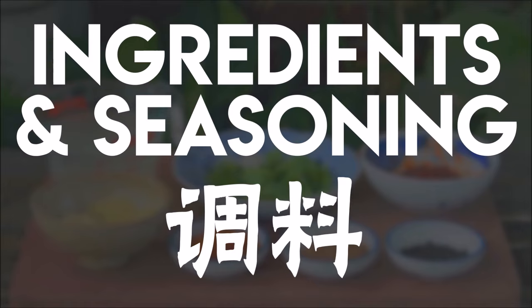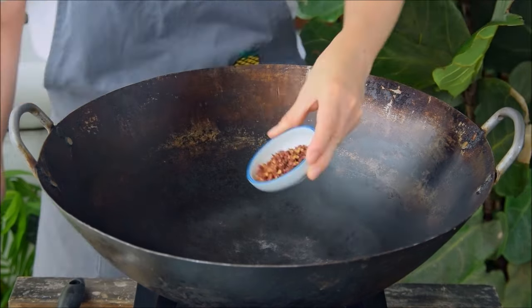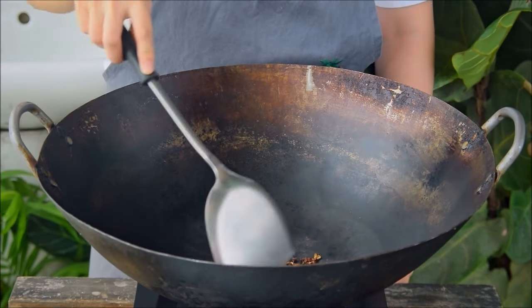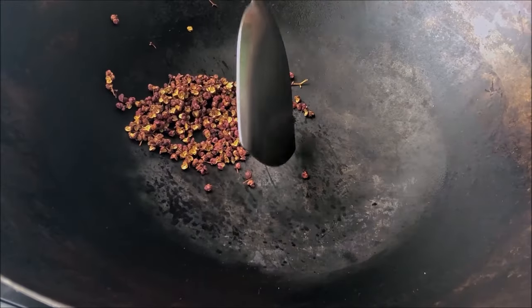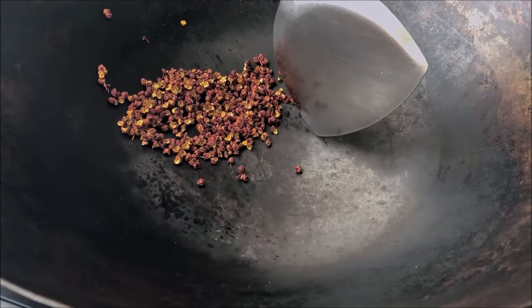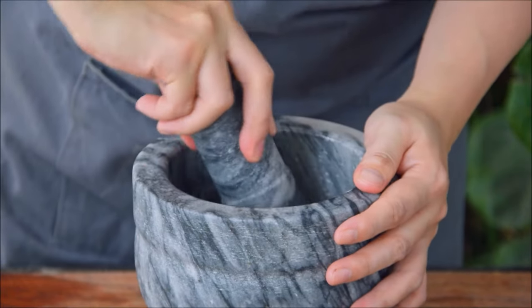Mapo tofu is, at its core, the mala flavor profile, which relies on Sichuan peppercorns. To get the most flavor out of them, first toast one tablespoon of whole peppercorns over medium-low heat for about one to two minutes until they leave little streaks on the side of the wok. Then take them out, toss in a mortar, and grind until you get a nice powder.